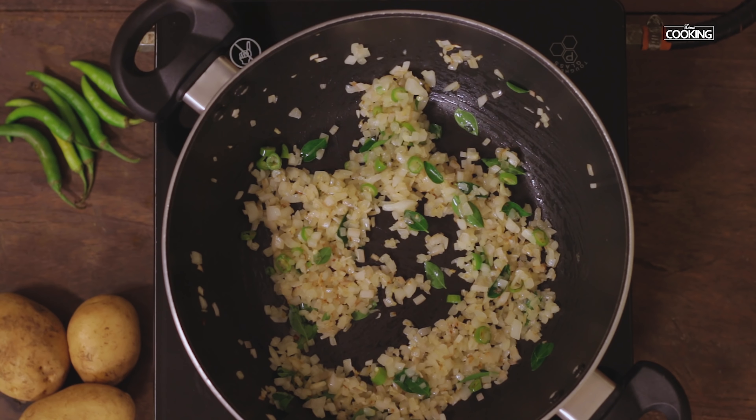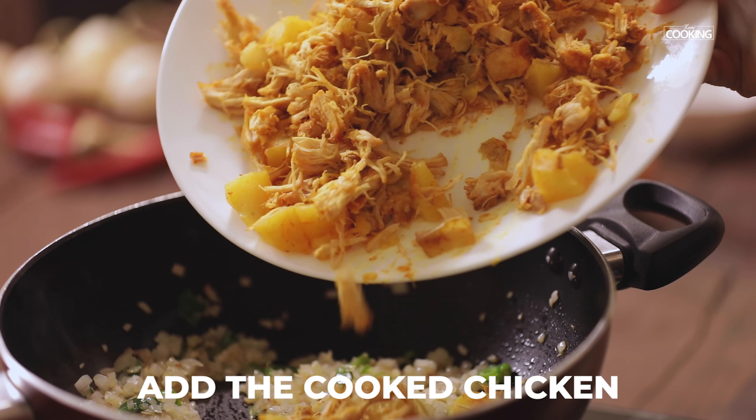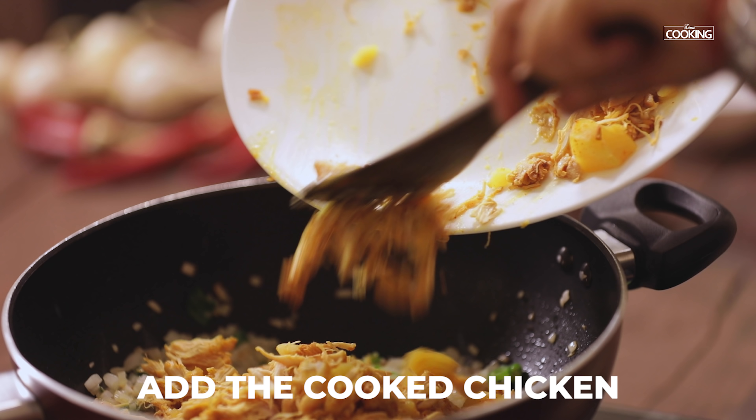Once the onions are transparent, add the cooked and shredded chicken pieces along with the potatoes.